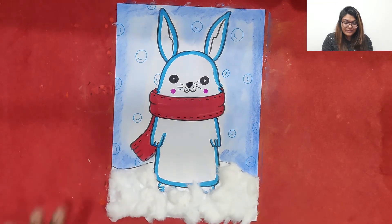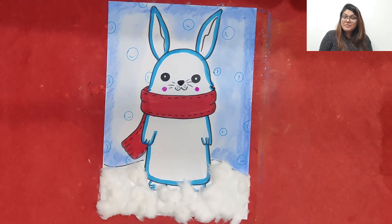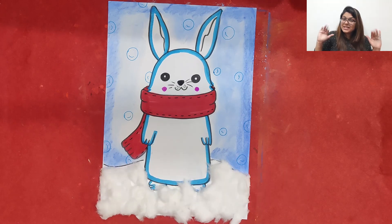So this is what we have created today — it's looking really cute! I hope you all have enjoyed making this along with me. It's time to say bye bye, see you all soon! Hope you enjoyed our class. Please hit the subscribe and bell button below to get regular updates about our video releases.